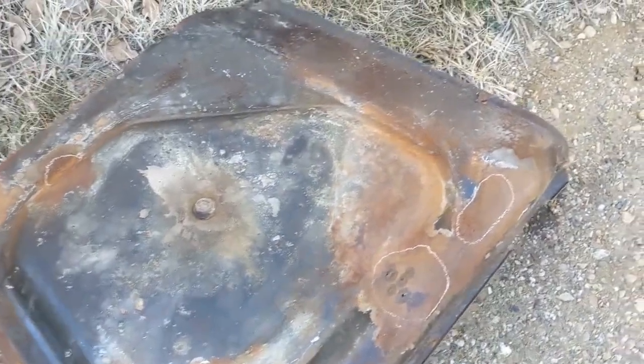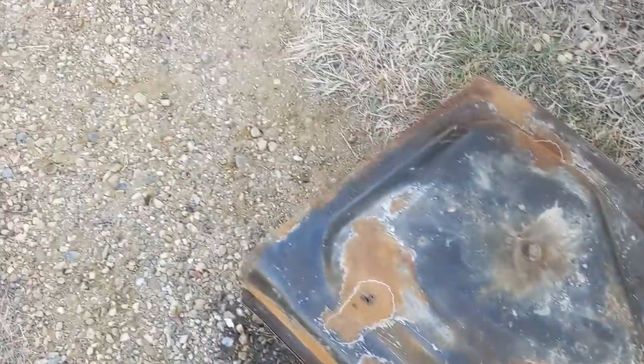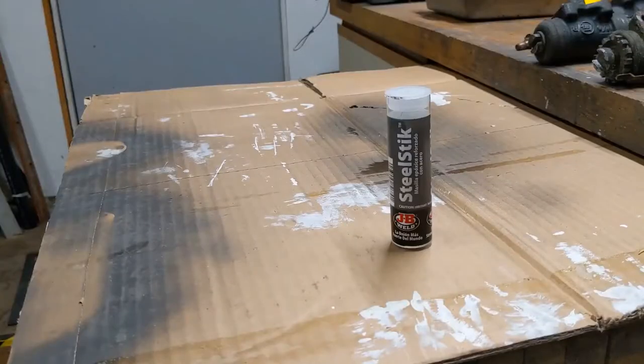It looks like we need to repair the gas tank or replace it. I debated for a while and did some research trying to decide how to fix the leaky tank, and it basically boiled down to three options. The first would be to replace the tank, which costs about $350 to $500, depending on whether you get a reproduction or the actual OEM one.